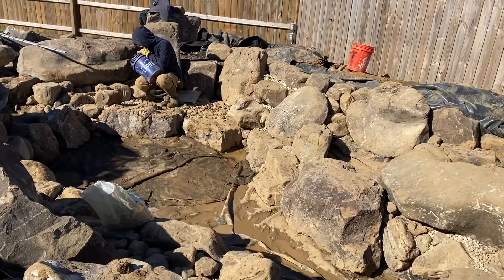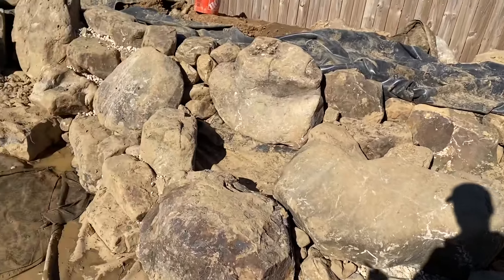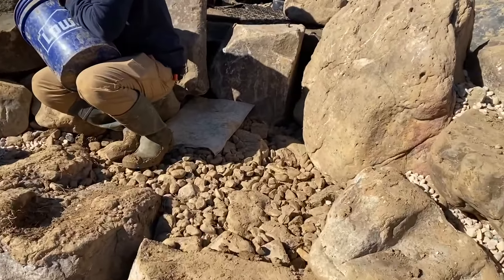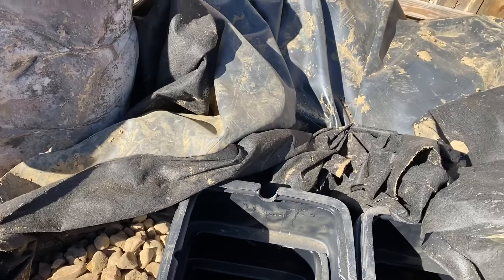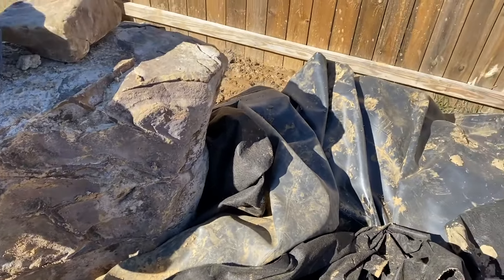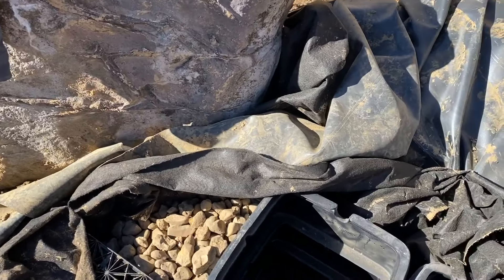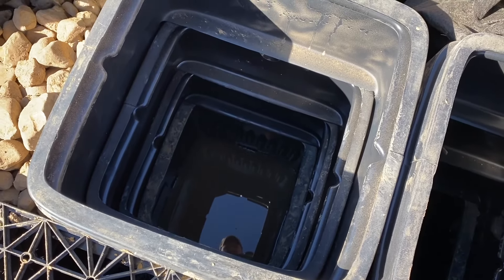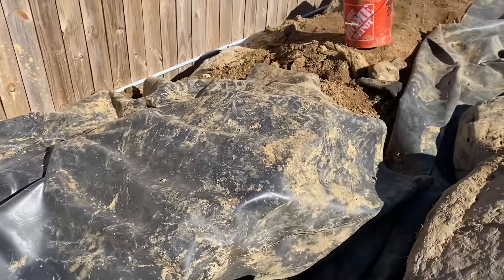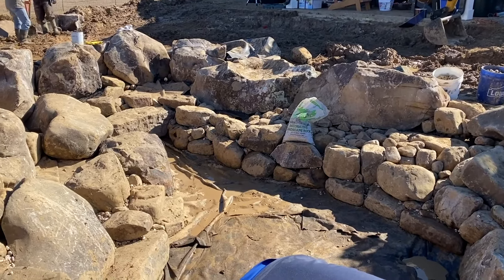This is what the pond looks like before the final gravel goes in — kind of ho-hum, not all that special. We're finalizing some cleanup and last-minute stone placement. Yesterday I was looking for my phone, couldn't find it anywhere, and apparently leaned over and dropped it down in there. I heard the faintest little ringtone and ended up shoveling it out. Anyway, that's what the pond looks like before it gets gravel.